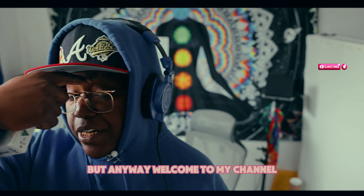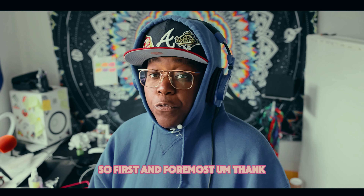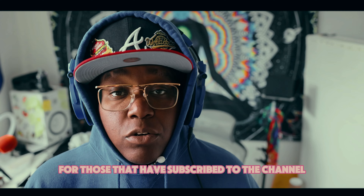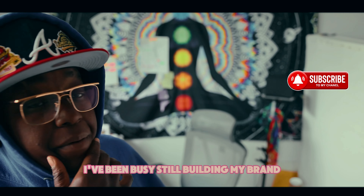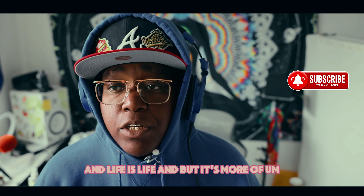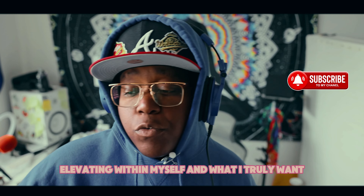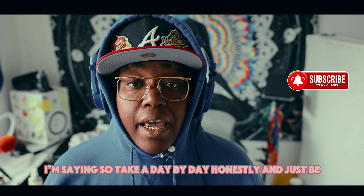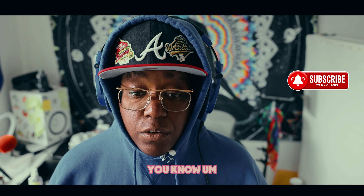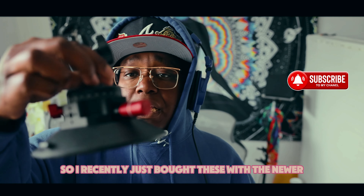Anyway, welcome to my channel. My name is Spirit. First and foremost, thanks to those that have subscribed. I know I haven't been back on here — I've been busy still building my brand, still building my businesses. Life is life, but it's more about being creative, elevating within myself, taking it day by day, and just being in the energy of pureness and gratitude.